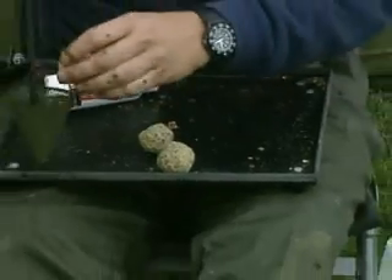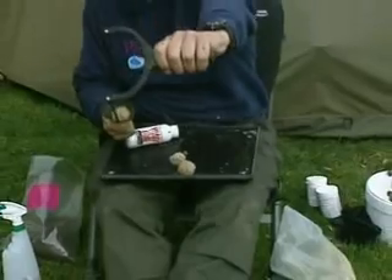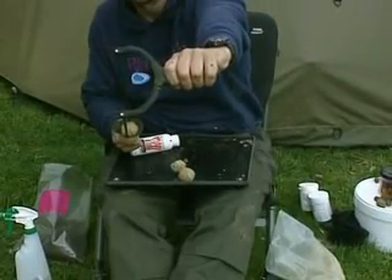As you can see, James' method is something you might want to consider - it's a very tactical approach when you need to get bait out at range.